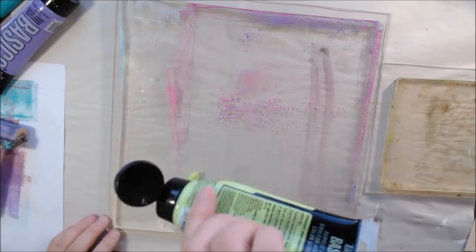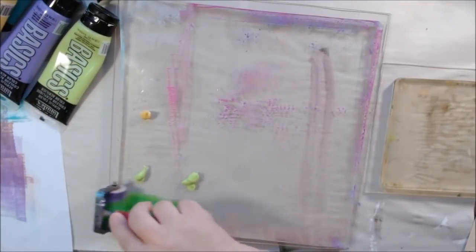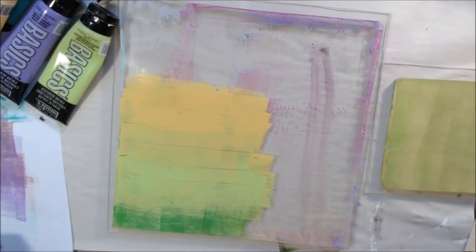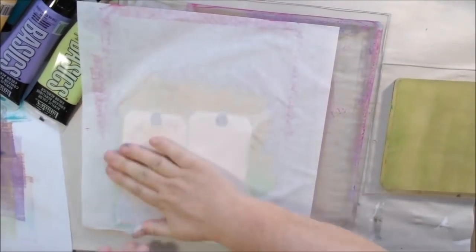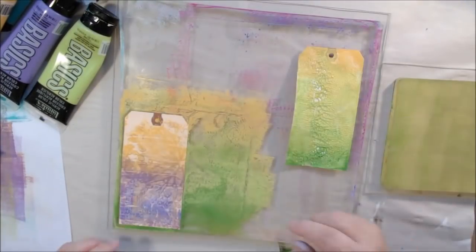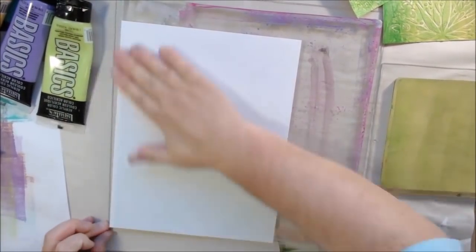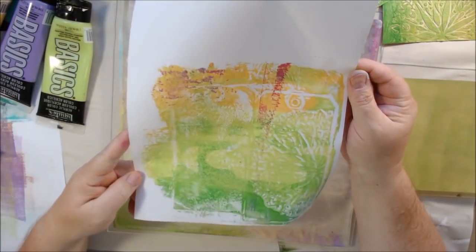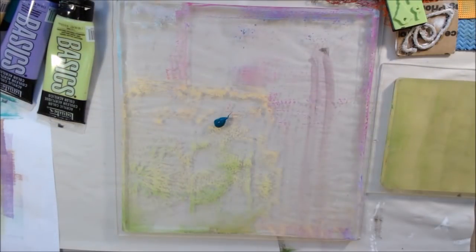I had also put crackle paste and texture paste on tags, doing the same process for my tag book for the texture prompt. The tags themselves were a bit unremarkable, but what was cool was the print I took after pulling the tags off — you could see the tag shapes printed on the paper. I really liked that.